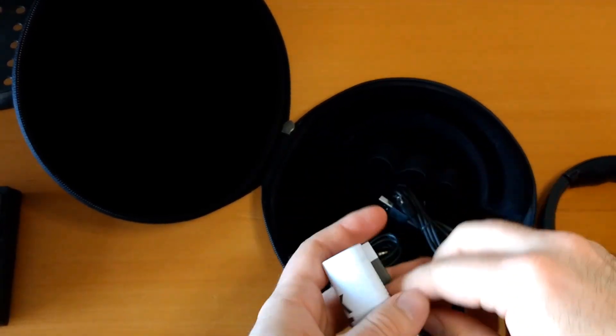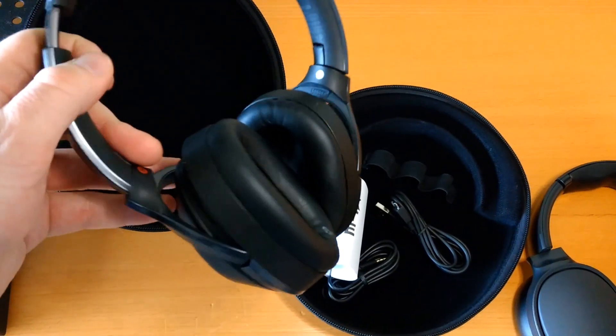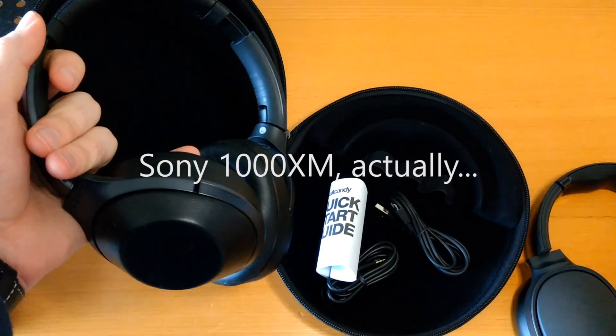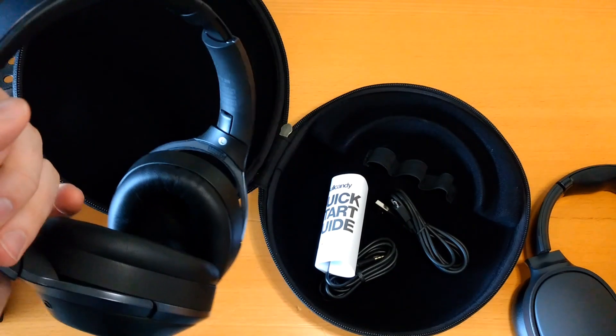Connecting things by Bluetooth is easy enough. I am normally using a pair of headphones from Sony — this is the 1000MX. I've been using these for a few years, so we are going to do some compare and contrast to see how the Skullcandy headphones stack up.